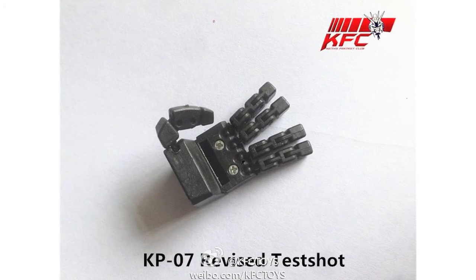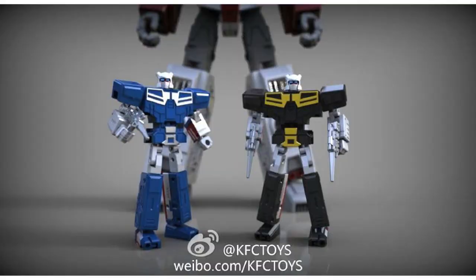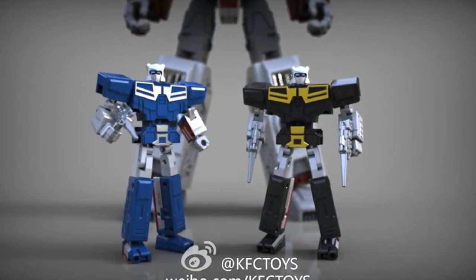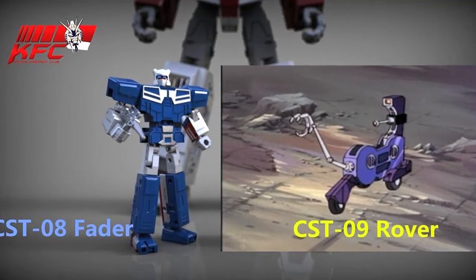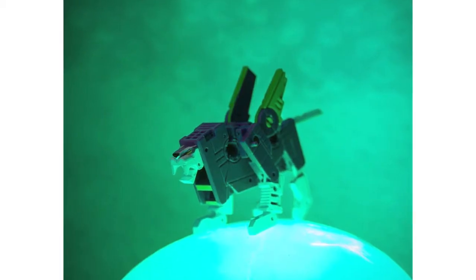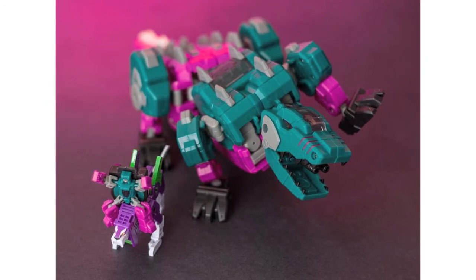KFC have also posted new test shot images of their KP07 hands intended for MP13B Sound Blaster. And KFC have announced new cassettes, CST-08 and 09, Fader and Hi-Fi — their Rewind and Eject homages which will ship separately. Fader has been confirmed to ship with Rover and Autoscout homage. Sticking with cassettes, Dead Guy of TFW2005 has also posted images of KFC's TFCon exclusive Pestilence.